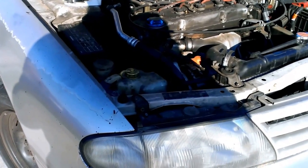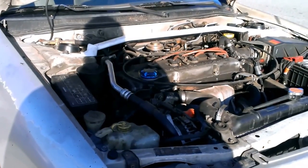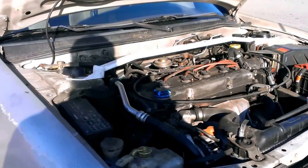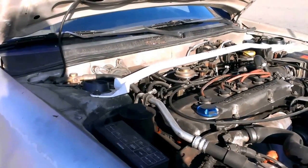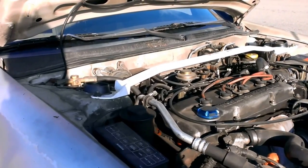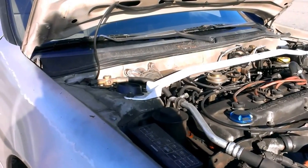Hey guys, thanks for tuning in to Motorsport 5. We are working on a 97 Nissan Ultima idle air control valve replacement. I'm hoping this video will be helpful to you guys. Any questions, comments, concerns, just leave them in the comment section below. Let's get started on the location of this thing.